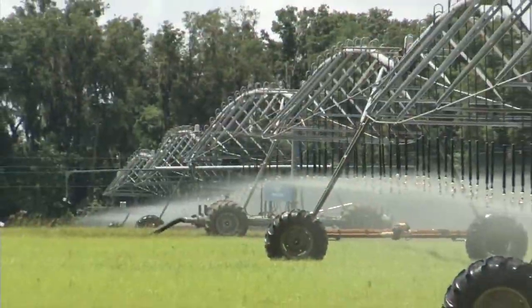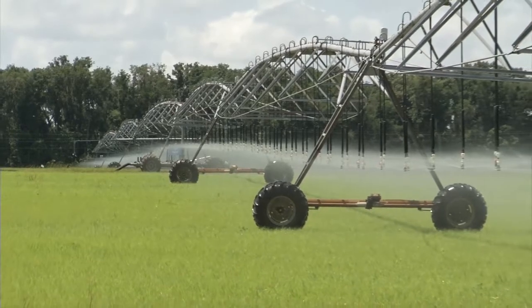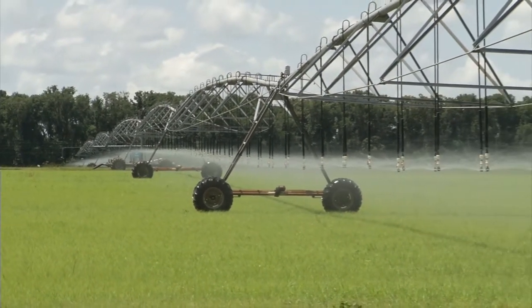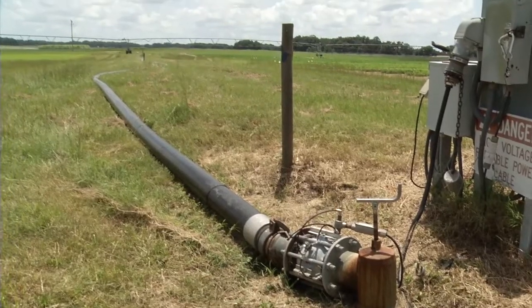In contrast to the circular pattern of a center pivot, linear move systems were developed to irrigate in rectangular patterns as they move across the field. This irrigation system moves in a straight line over a field and the water is supplied through a hose that is dragged behind.